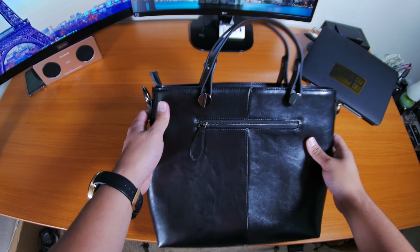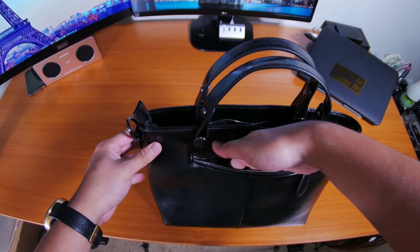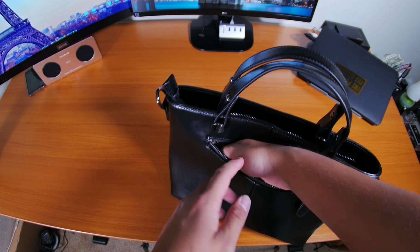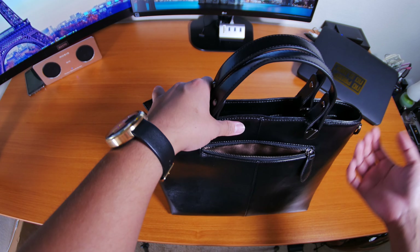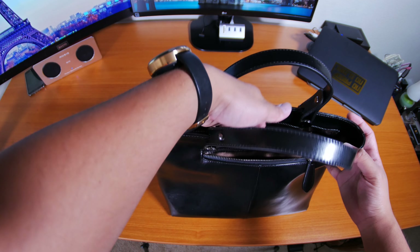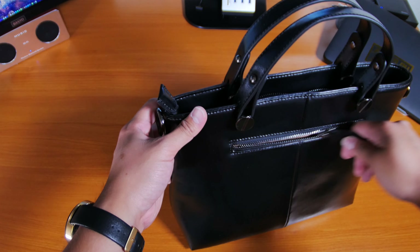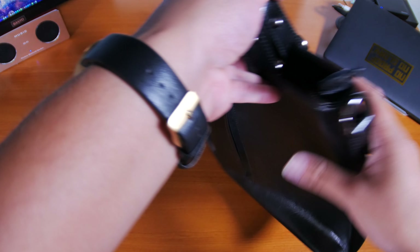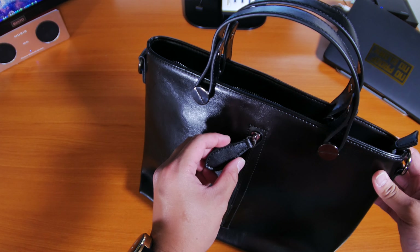On the other side you do have a pocket, but this style is a little different — it's the traditional type of zipper which you can unzip, and the depth is about the same as the other one, fingertip all the way to my palm line, plenty of space. You could even put your phone in here, which my girlfriend does a lot. The zipper is very responsive, never had an issue, and very fluid. You do have leather tabs on both of the zippers, which is a really awesome touch.